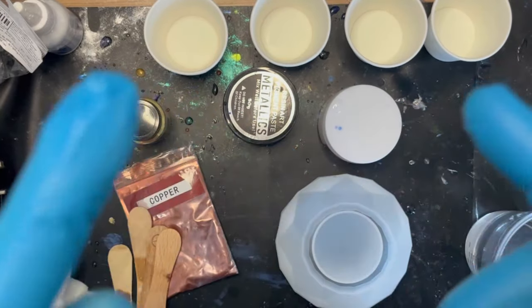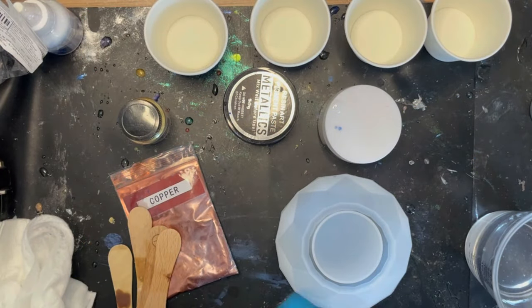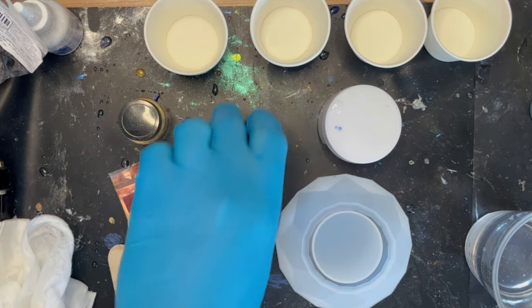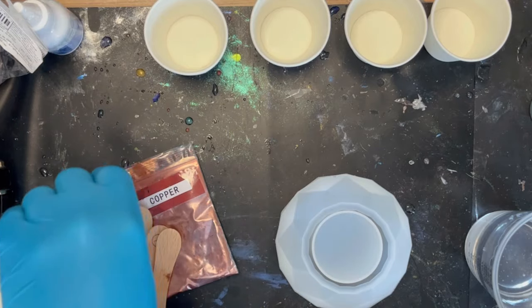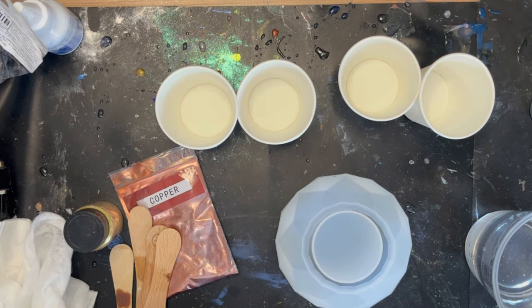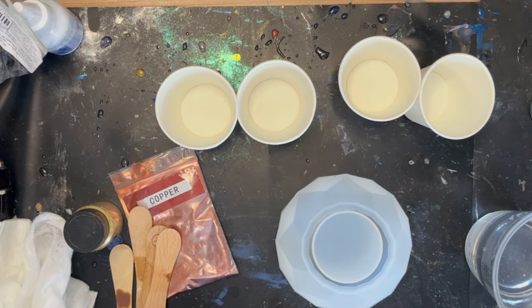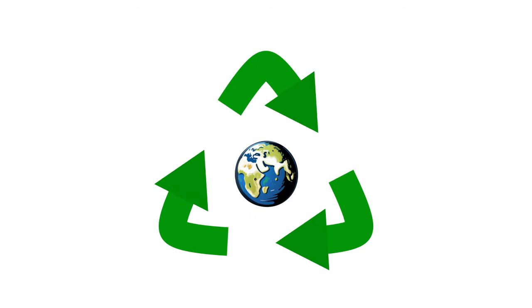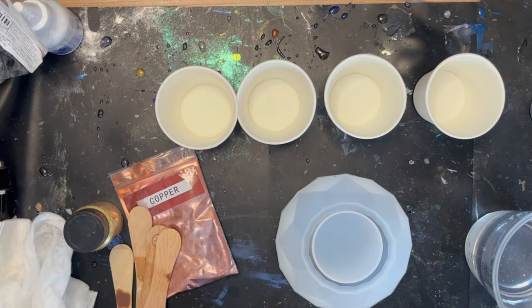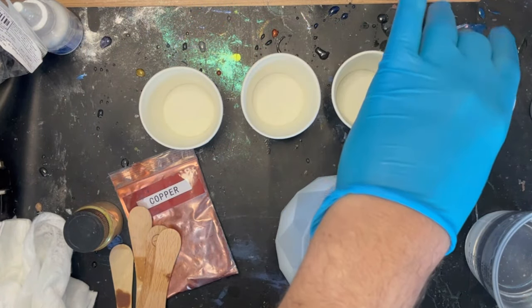I really hope we can push to 10,000 — probably not before Christmas but as soon as we can. Before we crack on, hit that subscribe button — it makes the world of difference. First things first, I'm going to split this resin as evenly as I can into four little cups. I'm going to stop using these cups soon because I've managed to get more of those silicone ones off Temu at a reasonable price, which I absolutely love because they're so easy to clean and you can reuse them time and time again.